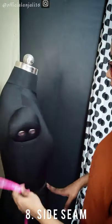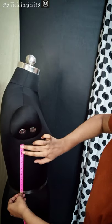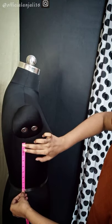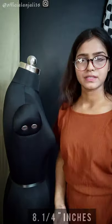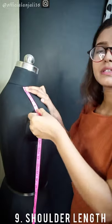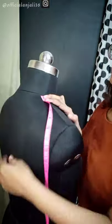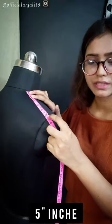The next measurement is the side seam — it is also on the front and on the back. The side seam is 1.5 inches down from the arm blade. Now we will keep it straight, so this will be 8¼ inches. The next measurement is the shoulder length, which is both back and front. You have to keep it straight on the shoulder length — this will be 5 inches.